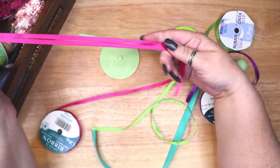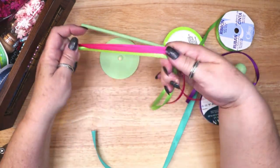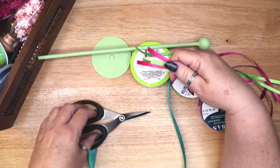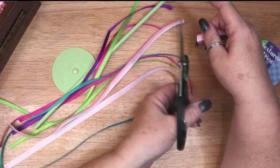The next step is to cut several lengths of ribbon slightly longer than the pole. Originally I was going to use a bunch of different rainbow colors, but ultimately I settled on green and pink only. I wanted to echo those colors in the moss and flowers on the base and topper.